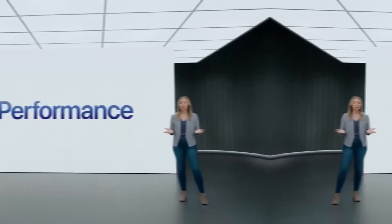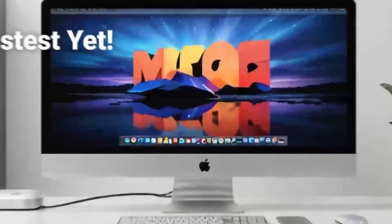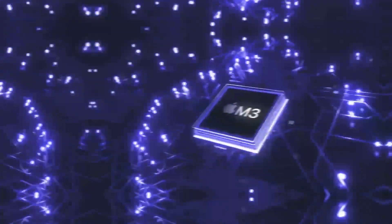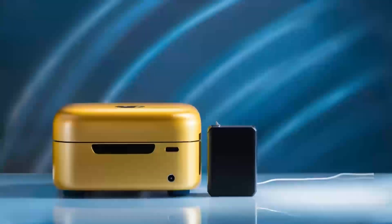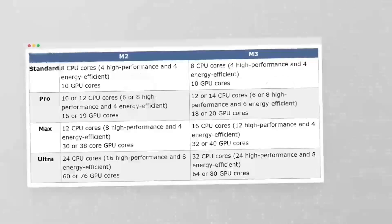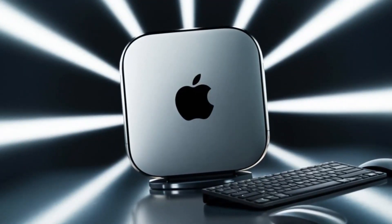Let's start by getting a feel for what the Satechi Mac Mini M4 Hub has to offer. At its core, this hub is all about taking your Mac Mini to the next level. It's designed to work seamlessly with your Mac Mini, which is something Apple users will really appreciate. It features the latest M4 chip, which promises to deliver faster speeds and better performance than previous models. So if you're into things like video editing, graphic design, or anything that demands solid processing power, this hub has you covered. One of the big things I really like about this hub is the range of ports it offers.